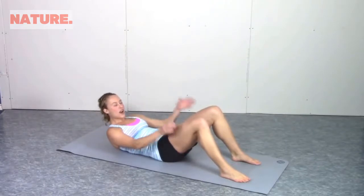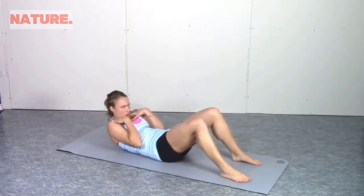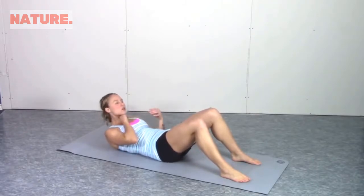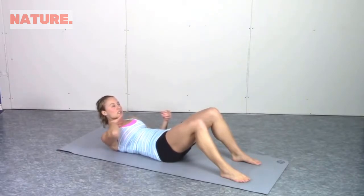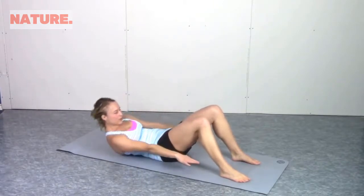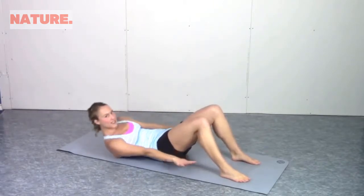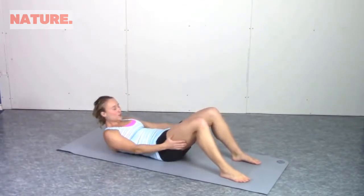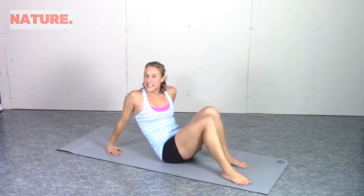Another thing to think about is you don't want to get all crunched up so that you're straining your neck while you do this. Just imagine that you're holding an egg between your chin and your chest the entire time — that keeps it from scrunching, otherwise you'll break your egg. So that's the whole program for penguins. Just keep going back and forth like this for time. I recommend that you start with 30 seconds and build up to a minute at a time.